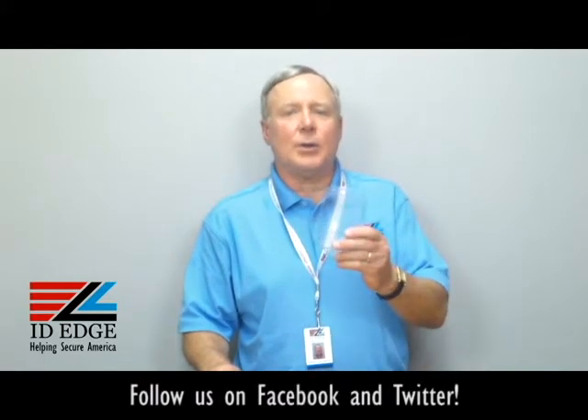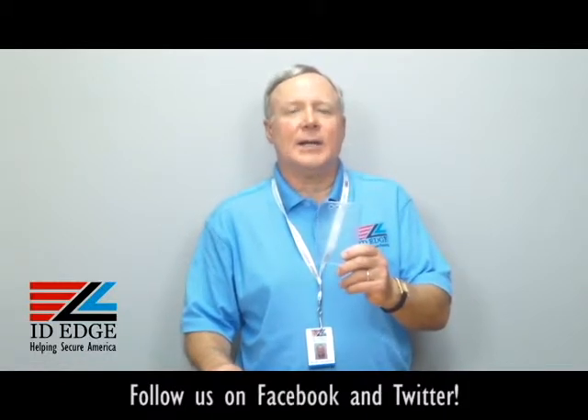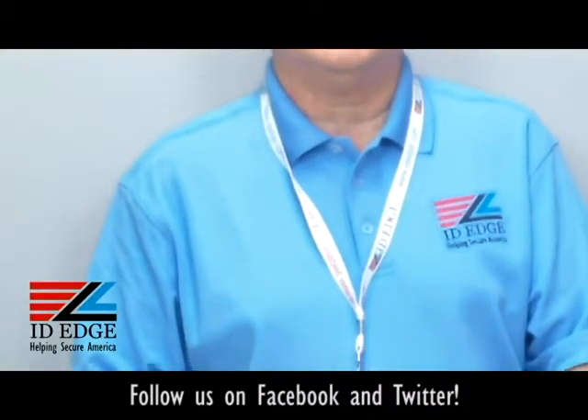Hi, this is the Ask Steve Show, and I'm Steve. Today we're going to talk about the badge holder I have in my hand. Before we get started on that, as always at the end of the show we're going to have the bad photo ID of the day.